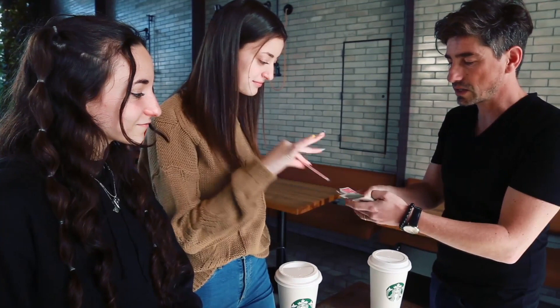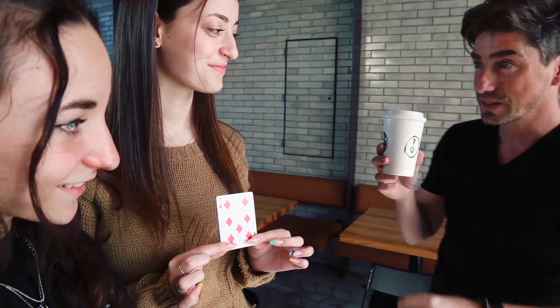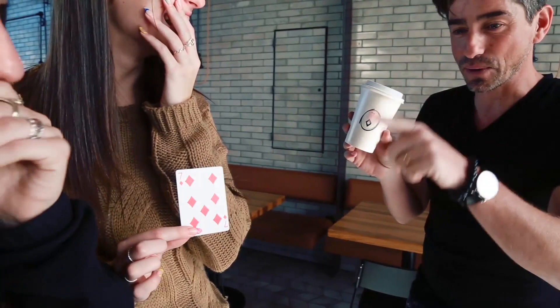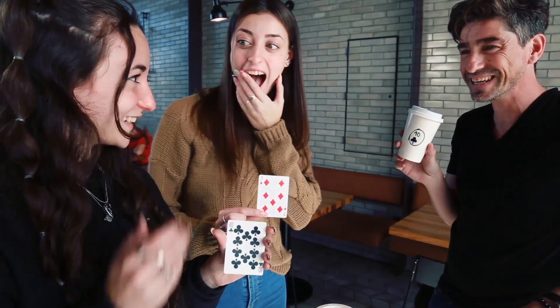From a shuffled deck, two spectators choose two different cards. You show that your name is written in marker on your cup. You ask the first spectator to show her card and, by turning the cup towards you and snapping your fingers, her card appears written instead of your name. But it doesn't end there — you ask the other spectator to name her card, and just by passing your hand in front of the cup, the new card is now written on it.